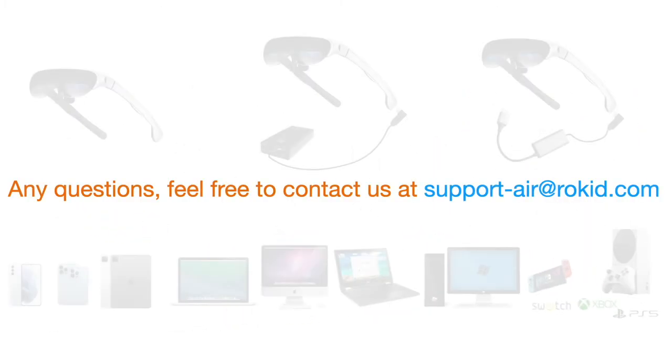Any questions, feel free to contact us at supportair@rokid.com. Thank you!